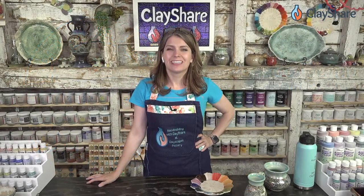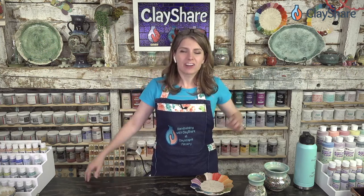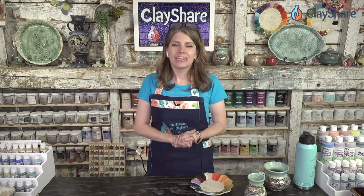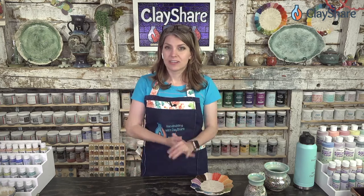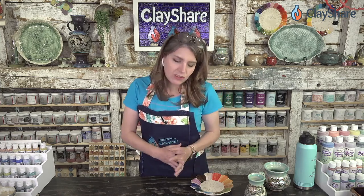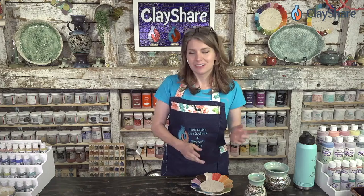Hey everybody, welcome on in for the Clay Shared Day online pottery celebration extravaganza as it continues throughout this day. We have Katie Miller joining us on behalf of Amaco and she's going to show us how to make some underglaze transfers. I'm really excited — I've seen Katie's work, it's amazing. If you haven't seen it yet, you've got to follow her. We'll share all of her social media info as we get into the demo, but we don't have much time — only about 30 minutes — so let's get over there with Katie.